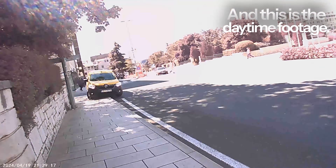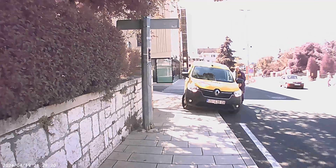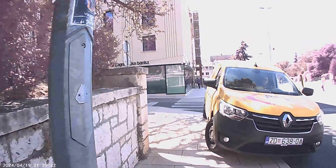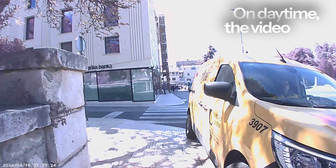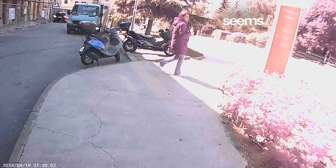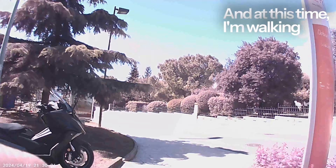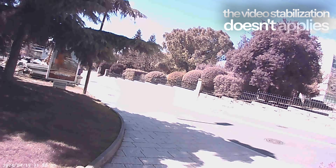And this is the daytime footage. In daytime, the video color struggles a lot — some areas the green color turns into purple, and the video resolution seems to be only 720p. At this time I'm walking and the video stabilization doesn't apply on this device.